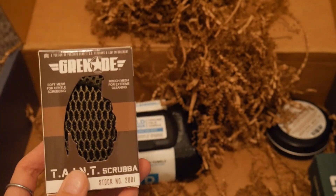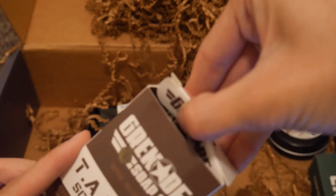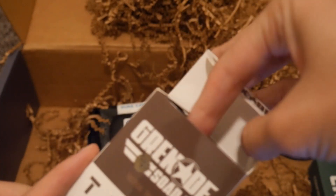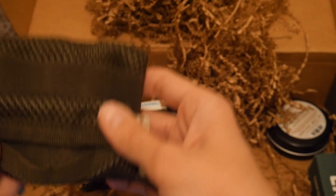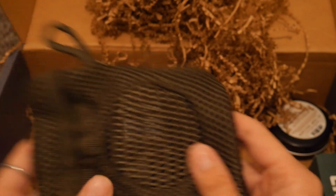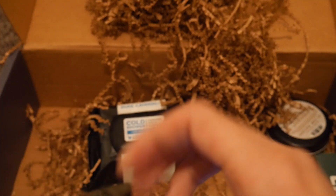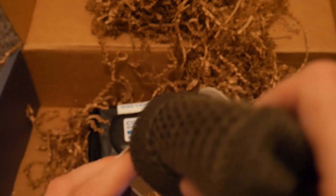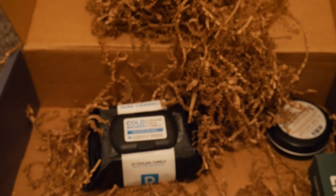In the advanced box there is the Taint Scrubber. When I saw this it made me really laugh — I'm sure it's an acronym, but it's just funny that that's what it's called. You put your bar of soap in it and it keeps it together. I kind of wish I had this for my other bar of soap — I can't remember what smell it had but it smelled really good, and it bummed me out that it fell apart.